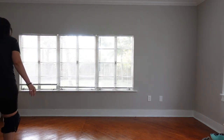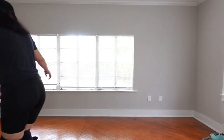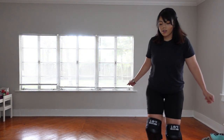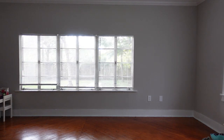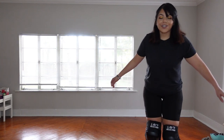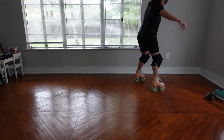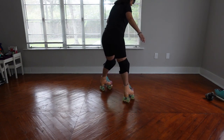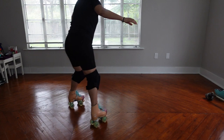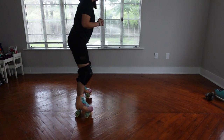Trying to make sure I didn't forget anything I learned — just bending my knees, bending my knees. Comment down below if skating makes your back hurt a little, because I know mine does.